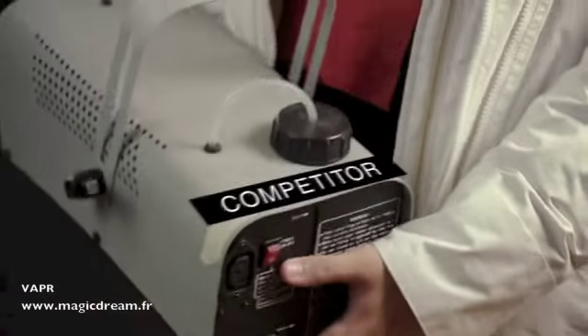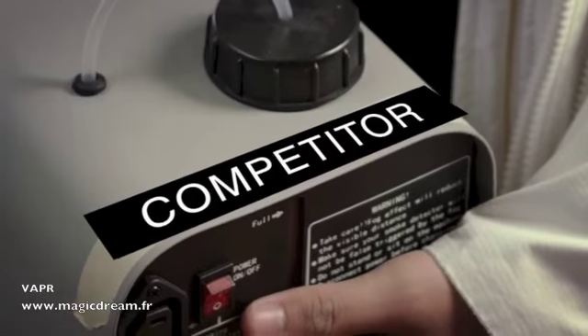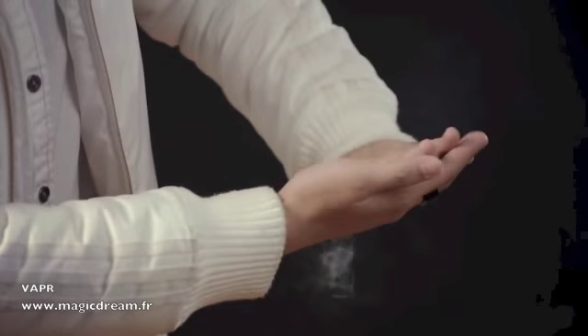Hey guys, it's Chris here. Now many magicians like yourself struggle immensely when trying to prepare their smoke unit. Do you find yourself wearing layers upon layers of extra large jackets to conceal your device? Are you sick of lugging around a battery all day that feels like a brick, a stone, a house on your back? How many times have you burnt yourself with that atomizer?